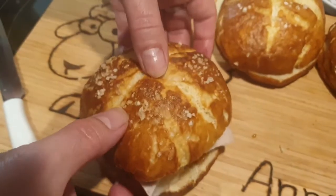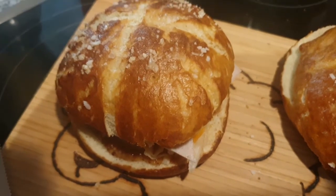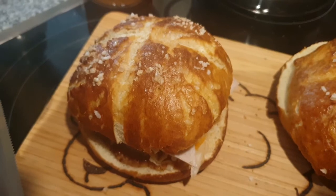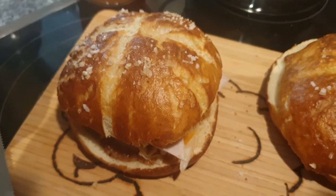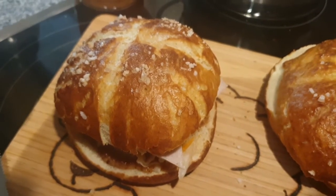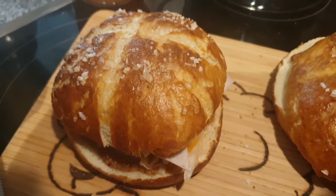Deckel drauf, und somit sieht unser Weißwurst-Burger aus. Das Ganze kann man auch mit Leberkäse machen – das werde ich gleich nochmal ausprobieren, ob das auch schmeckt. Ich kann es mir gut vorstellen, dass es sehr gut schmeckt. Wir lassen es uns jetzt auf jeden Fall schmecken und dann sehen wir uns wieder zum Fazit.